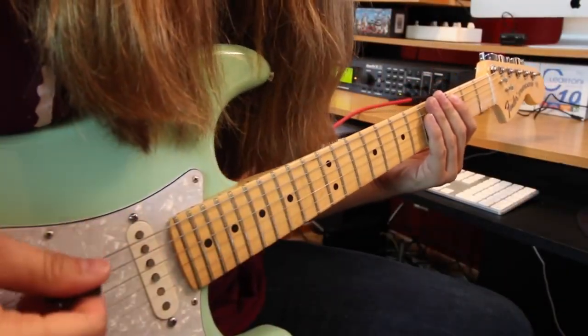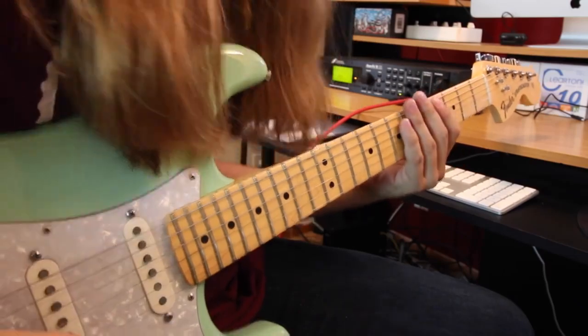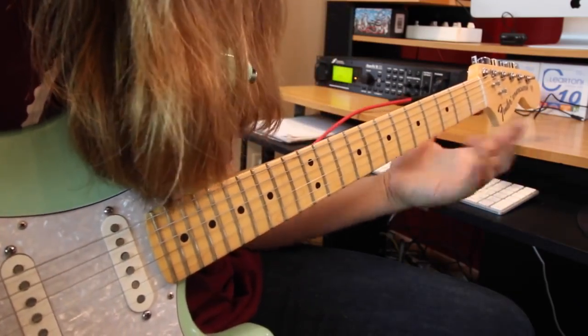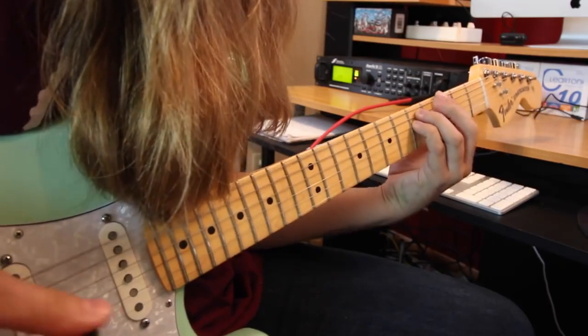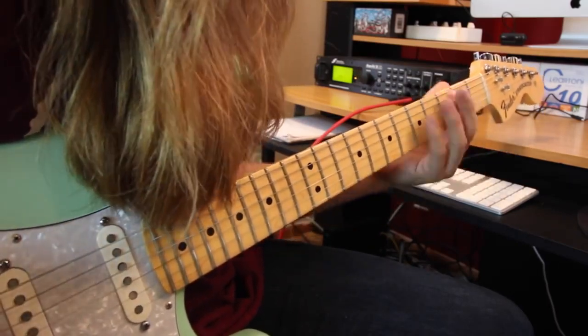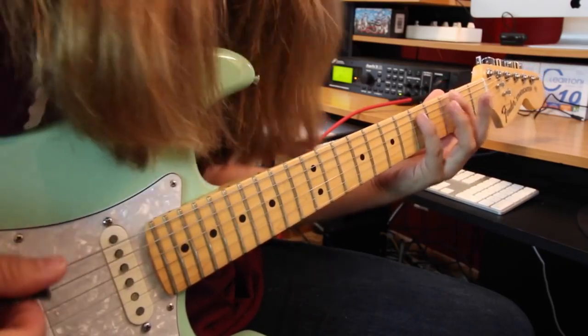There's not a whole lot going on picking-wise, so my hand's kind of out of the picture — just focus on the left hand. It starts out with all power chords, so no need for chord charts. Power chords are just two notes; you can do three if you'd like the octave in it. I just do the two-note version, which is third fret on the low E string and fifth fret on the A.